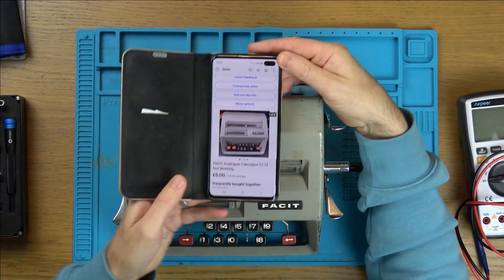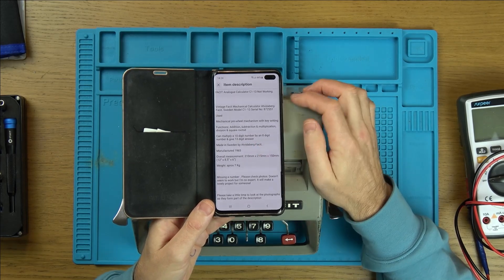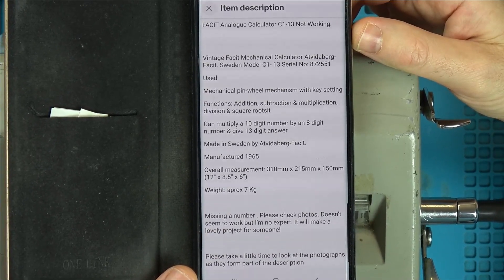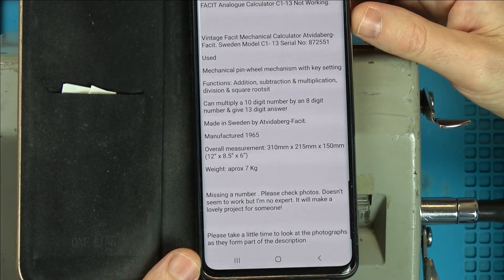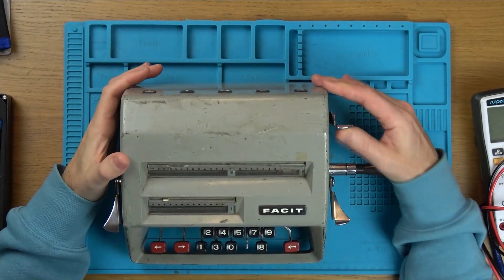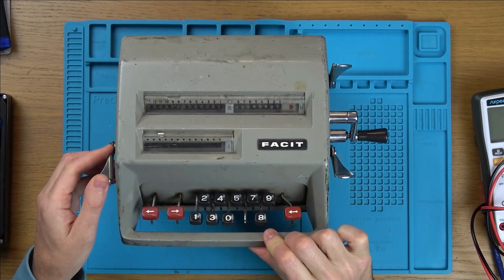Here's the description: it's a Facit analog mechanical calculator, model C1-13, not working. It says 1965 — I would have thought it was a lot older than that. It probably just uses a design from maybe 20 or 30 years before that, churning out the same thing with very little change. It says here: missing a number, please check photos, doesn't seem to work but I'm no expert — it'll make a lovely project for someone. When I've messed around with it, it just seems locked up. None of these are moving down and it's missing a digit here.